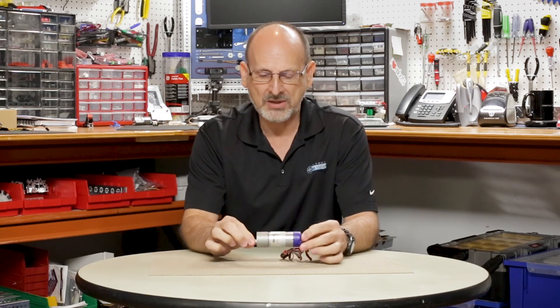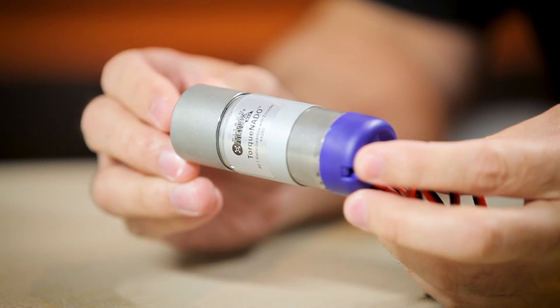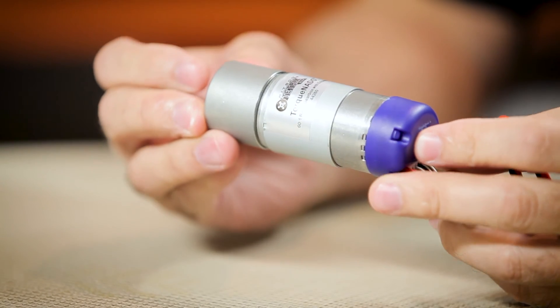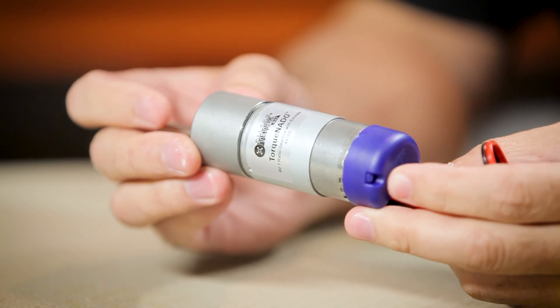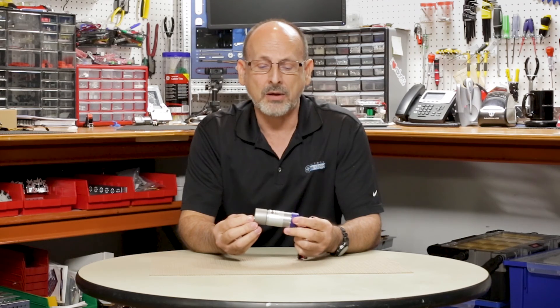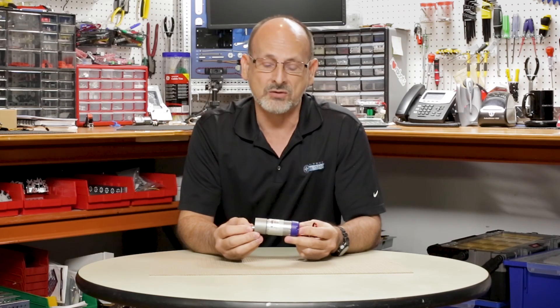One of the things that this is really important for is our First Tech Challenge users that have been using the Tetrix material for building robots and our motors, but they have had some issues with our motors being strong enough and durable enough. So based on feedback from our FTC teams, we have come up with a brand new motor that we think is really going to help out with the competition.